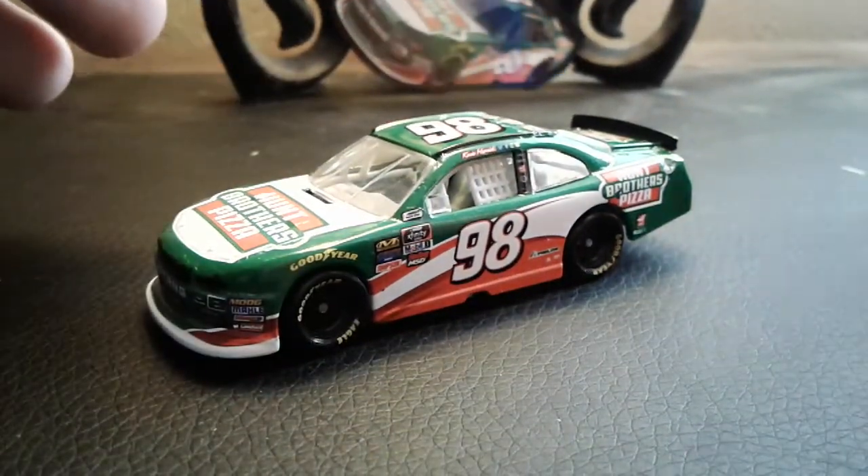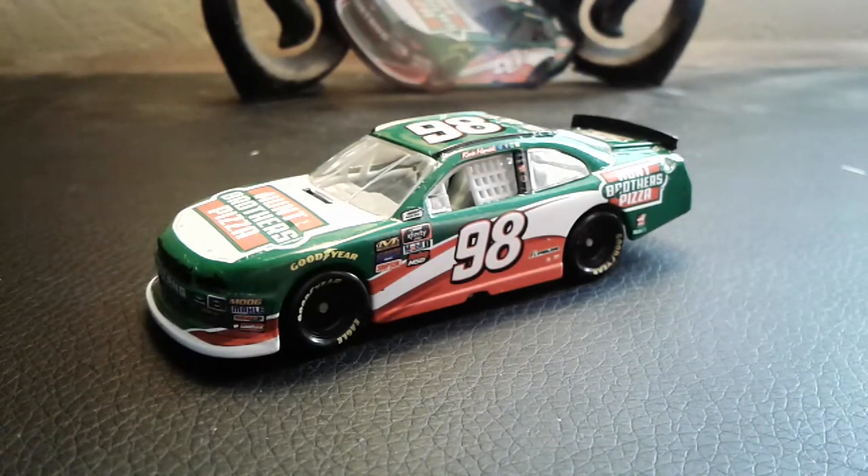Anyways, hopefully you guys enjoyed this video. So overall, what's my rating on this diecast? It's a really good car, and this is exclusive to this wave.